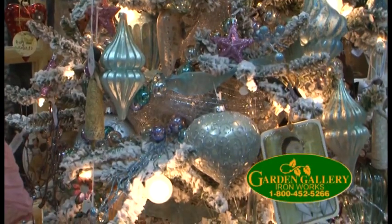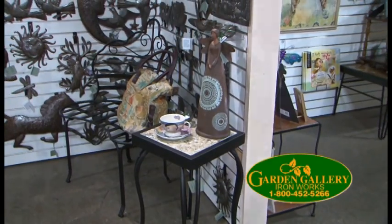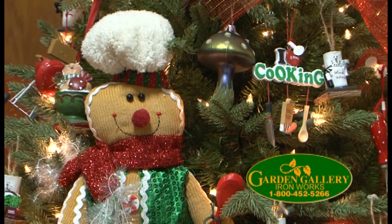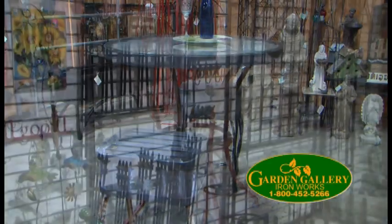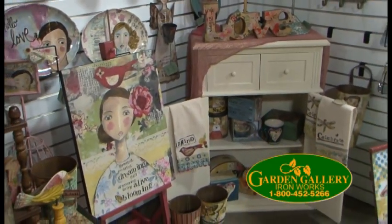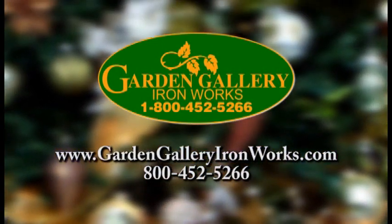The holidays have arrived at Garden Gallery Ironworks. Stop by our store in Hubbard and see the season in a whole new light. We have a wide selection of new and unusual gift ideas, from stocking stuffers and hostess gifts to large decor pieces — thousands of items to choose from. We also have gifts for the gardeners and a large selection of Kelly Ray Roberts items. Give the gift they'll thank you for, from Garden Gallery Ironworks.